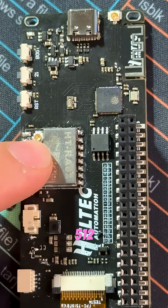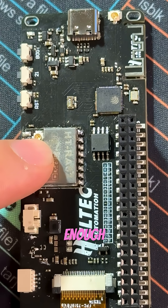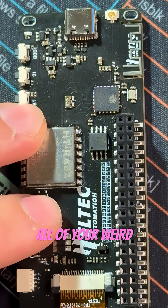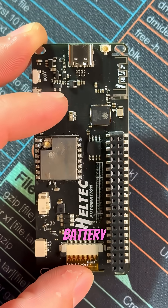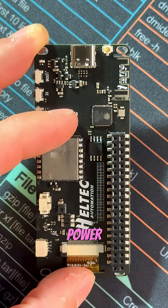This little guy comes with 512 kilobytes of SRAM, 384 kilobytes of ROM, and 16 megabytes of flash memory — basically enough room to hoard all of your weird projects. It also has a built-in battery management system that charges, protects, and even auto-switches between USB and battery power.